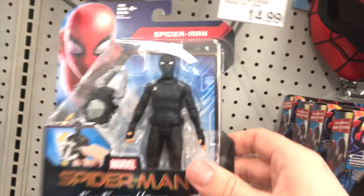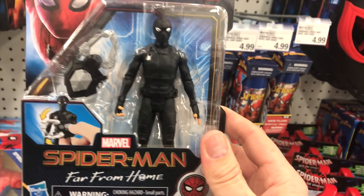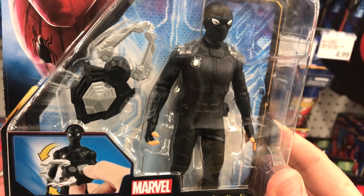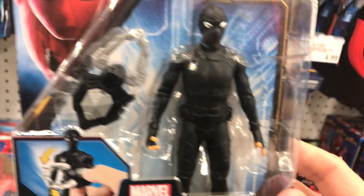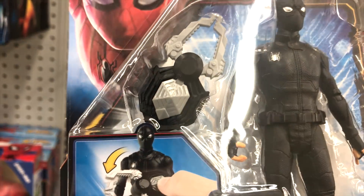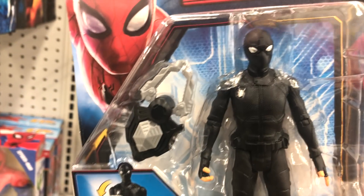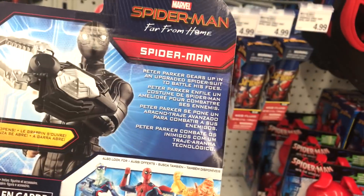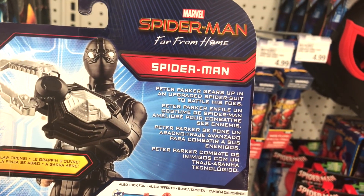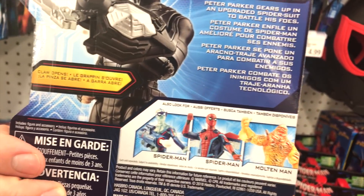The next figure is this stealth-looking ninja-type Spider-Man. He does have a pincher claw that can attach to his wrist. The suit is entirely black, except for the eyes, the Spider-Man logo on the chest, and the fingers — so he's got fingerless gloves. He's still doing the web-shooting pose with the hand. This pincher claw kind of looks like the Spider-Man logo, but it just has pinchers on the mouth. On the back: Peter Parker gears up in an upgraded spider suit to battle his foes. Not a whole lot of information on the suit — not giving away any movie spoilers, so that's pretty cool. That's our black suited Spider-Man.